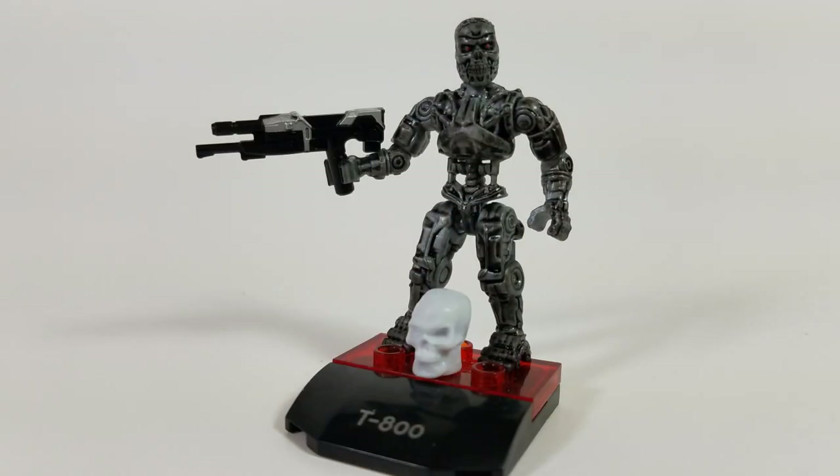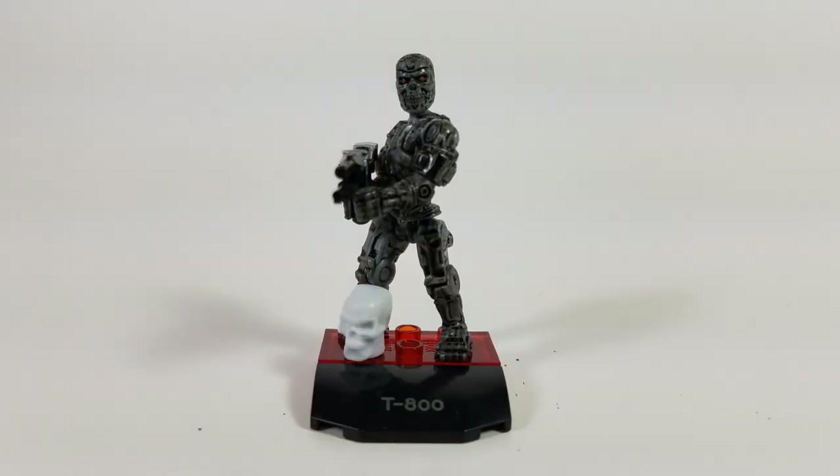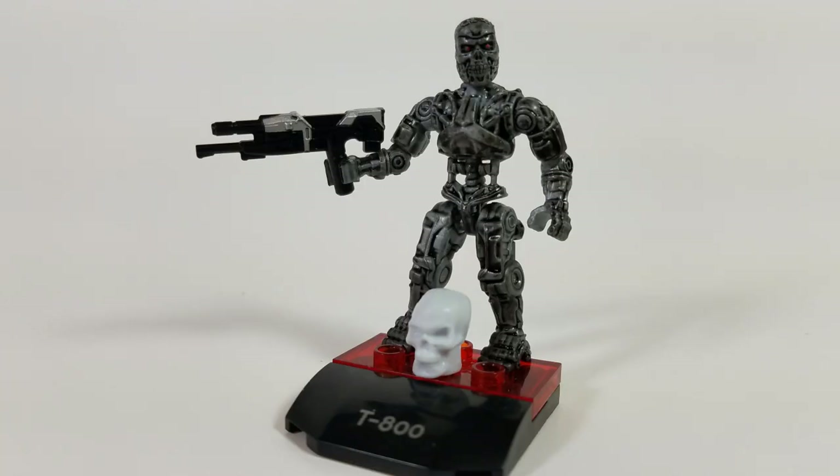Here's the figure locked and loaded with all of his accessories, and as you can see it looks amazing. The amount of detail they were able to pull off on this 2-inch figure is astounding — very nice from top to bottom. So there's my review on the T-800 Mega Constructs figure. All in all a great figure, perfect for any Terminator fan, Mega Constructs fan, or somebody wanting to spice up their collection.